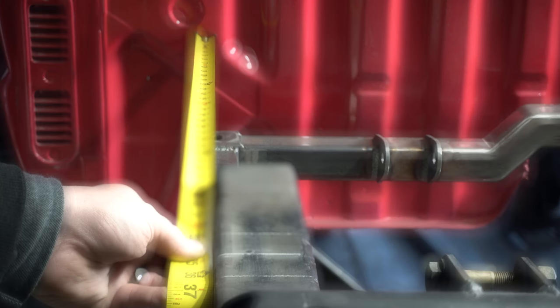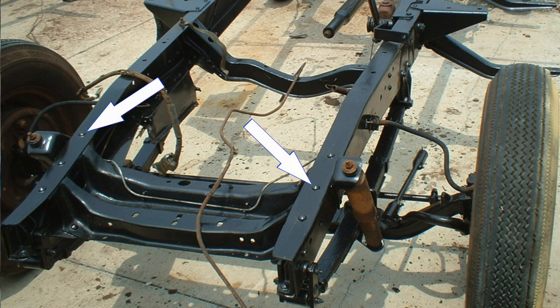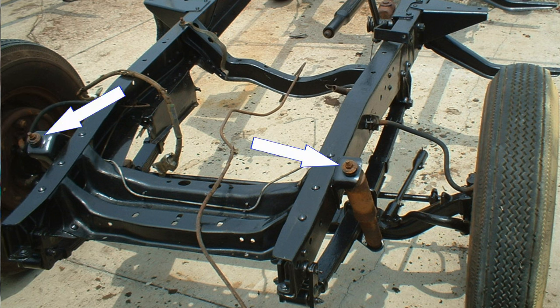On trucks, I prefer to measure from the back of the cab. I once built utility trucks for a living, and I learned that frame holes, rivets, and shock mounts aren't always exact and can't be trusted to use as measuring points. Honestly, the cab isn't super accurate either, but unless you have a precision frame table, you're going to have to embrace close enough.